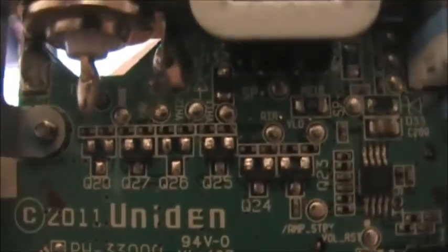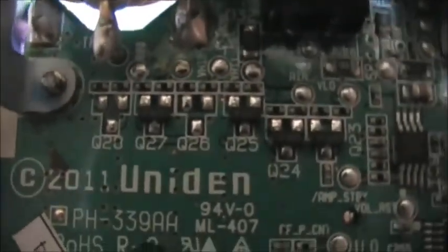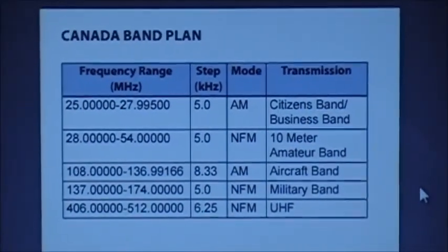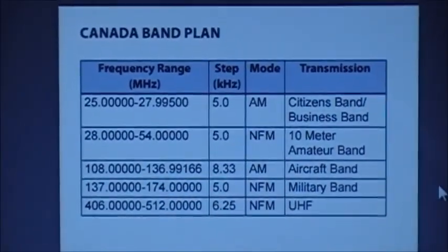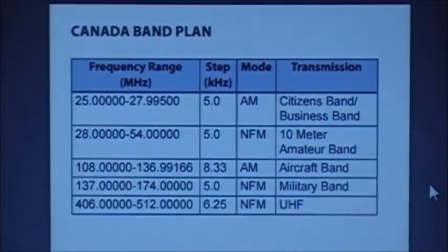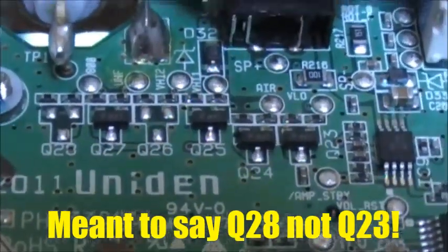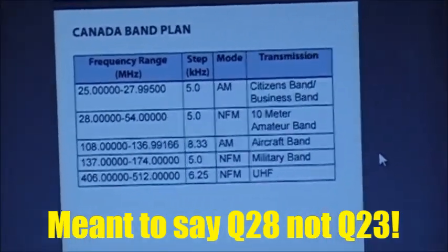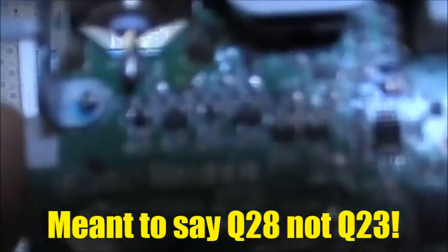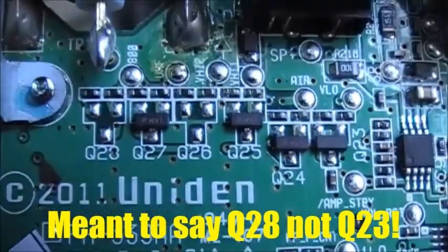Looks like we just might have to install Q26. Here are your band plans: Band 1 is 25 to 54 MHz, Band 2 is 108 to 136 MHz, Band 3 is 137 to 174 MHz, and Band 4 is 406 to 512 MHz. That's four transistors for four bands. I bet installing these two additional transistors will enable the other couple of bands.